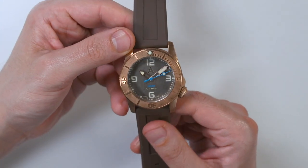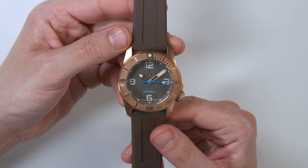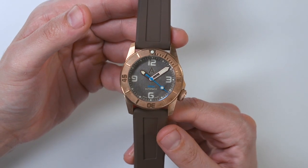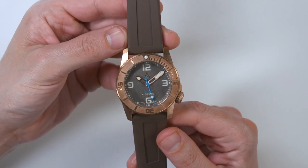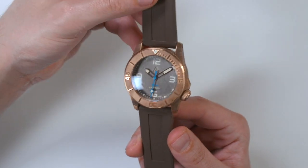This is the third watch from the brand I've reviewed. They've had five or six models out now. This is a brand I really admire because they began with someone who was a Panerai collector. For whatever reason, he wanted to be a watch brand entrepreneur, so he said let me take what I like about Panerai and change it a little bit for me.